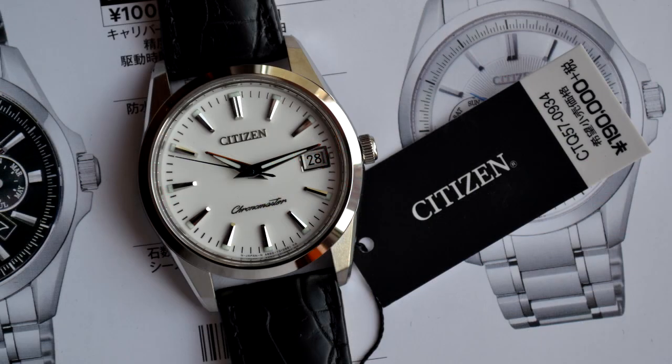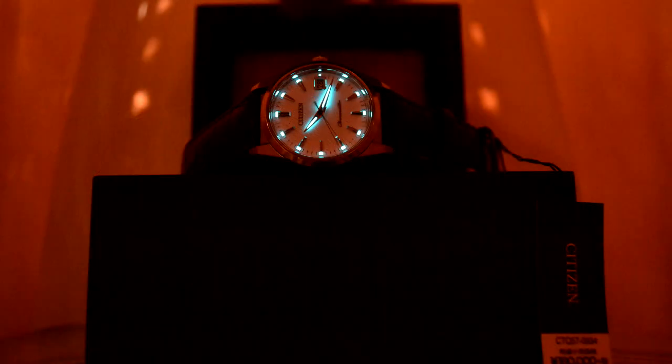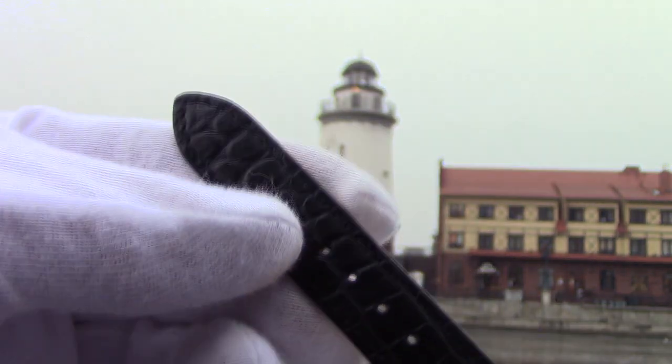Inside the Citizen is the Caliber A660, an absolutely reliable and easy-to-service battery-powered quartz movement. It's easy to service because you can replace the battery in any watch service center — whereas if it were EcoDrive, replacing its accumulator could be rather tricky, or even necessarily mean sending the watch back to Japan.